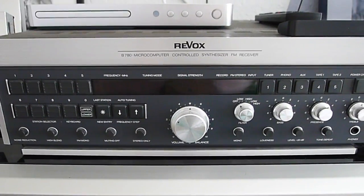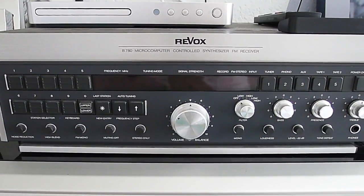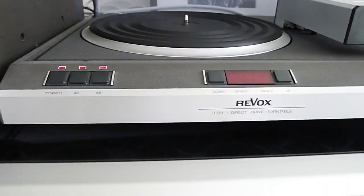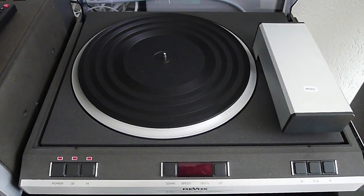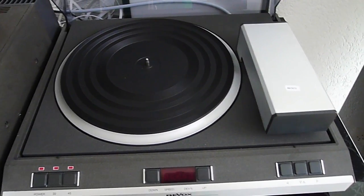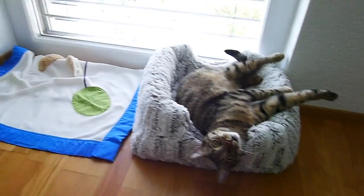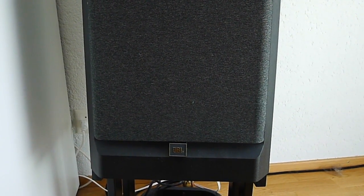Last room, last piece of equipment. This is the Revox B780 receiver, and over here is the Revox turntable, the B791. The speakers in this room are also JBL — the XPL 140 they are called. Also beautiful speakers.